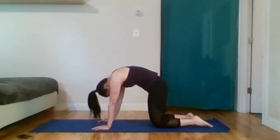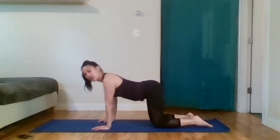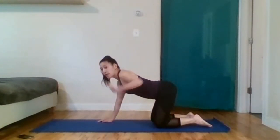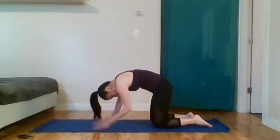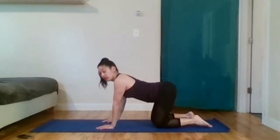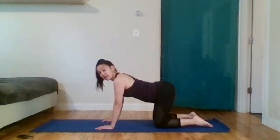Tucking the tailbone under, dropping the head. The shoulders stay over the wrists no matter the position of my spine — I'm not shifting back when I arch and leaning forward when I round. Let's keep the shoulders over the wrist, the hip over the knees, and just get movement in our pelvis, spine, head, and neck. If you imagine from the top of your head through your tailbone is your spine, you wouldn't want to round your back and keep your head up because it's part of your spine. This is the rainbow — and this is the smile. I know people also call it cat-cow, but it's the smile.